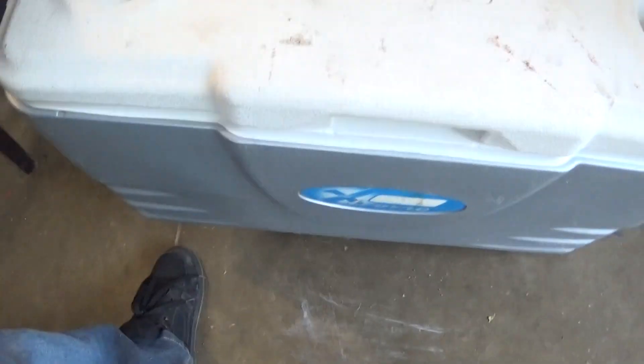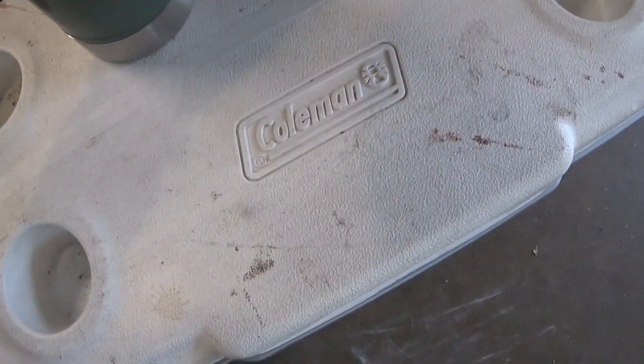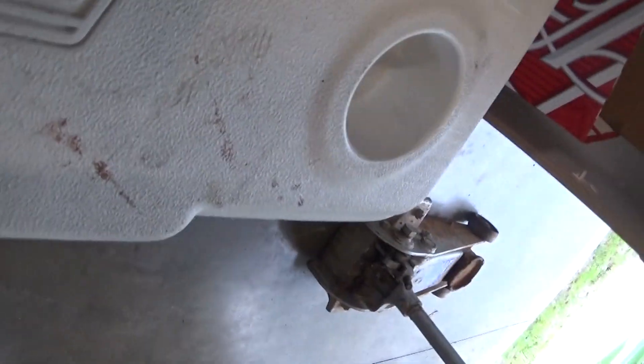It's a nice cooler. You can measure it — take a thermos right here and actually measure it. You can also put your thermos in, or take your Stanley cup and put it right in the cup holders. You have four of these cup holders.